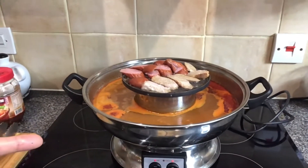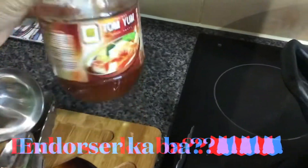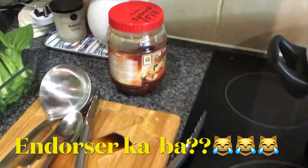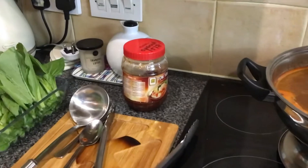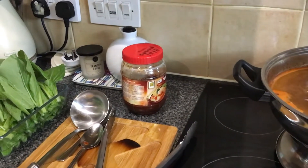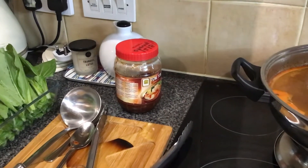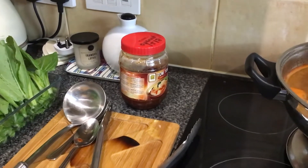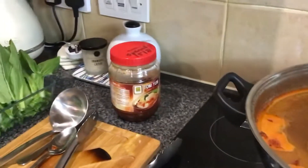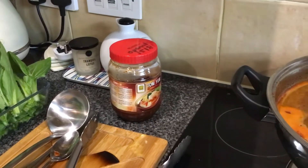I mix it with Atomium — Atomium paste. This is what I normally use. I like this Atomium paste in particular because it's got that very distinct Thai flavour. It's not too sweet, not too spicy — well, according to my palate — and it's not too salty. It's got a very natural taste. You can taste a mixture of powerful herbs.